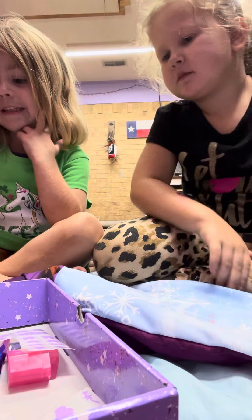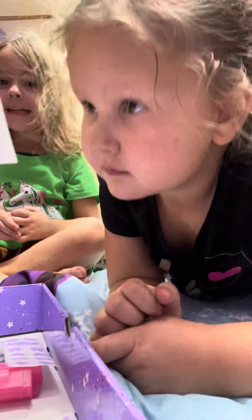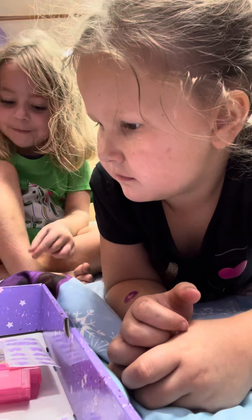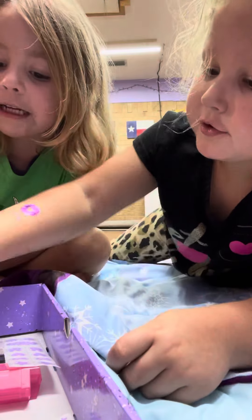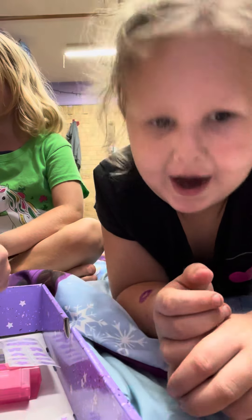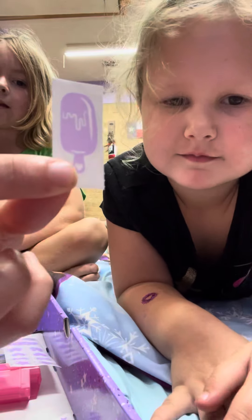I want this one. Okay, what sticker do you want? You gotta pick one of these. There's ice cream. She wants the ice cream. Alright. Let's show the camera. This is the one that Rowan picked out — a cute little ice cream cone.